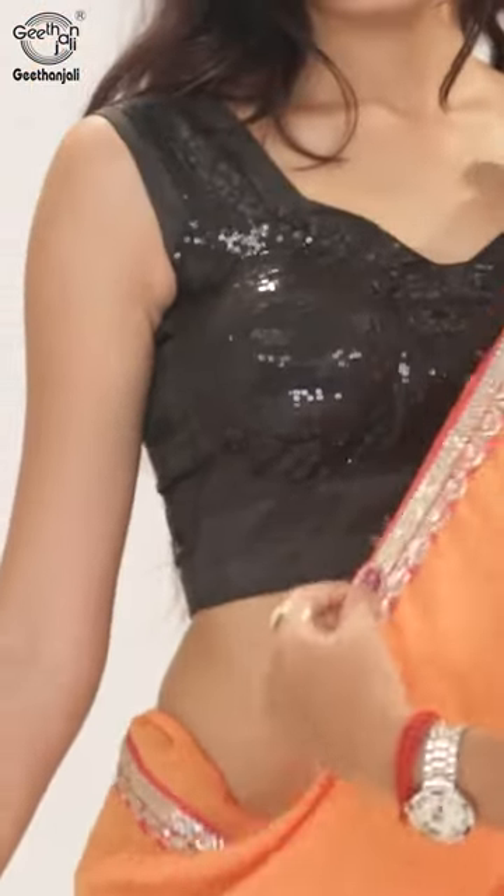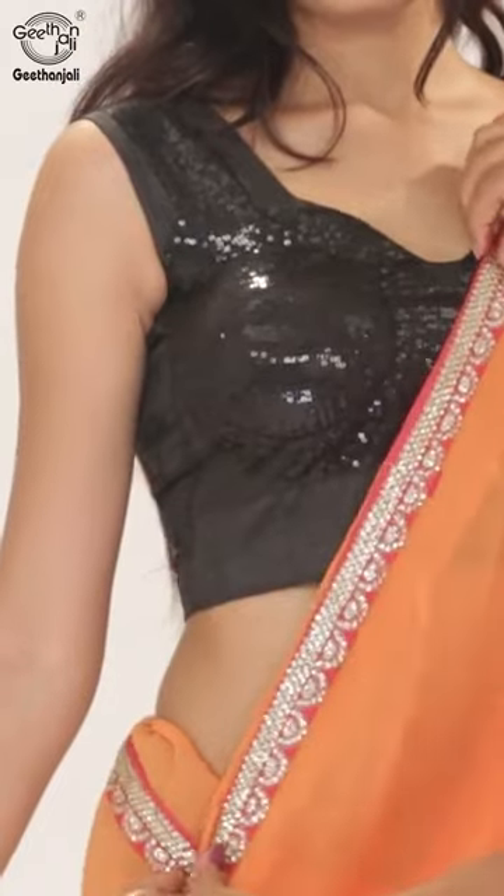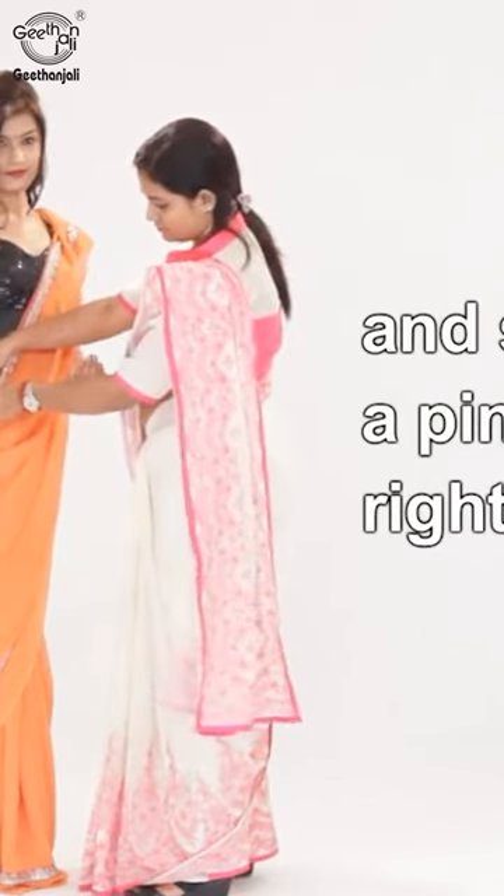Now adjust the front pleats and secure them with a pin over the right waist.